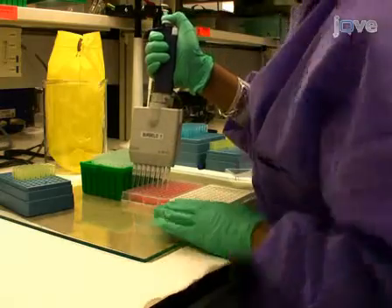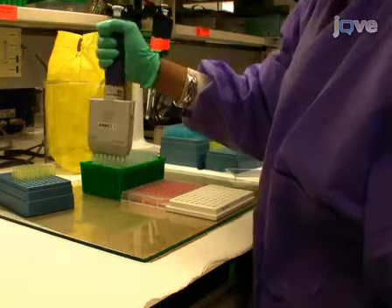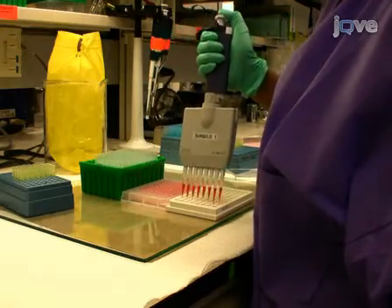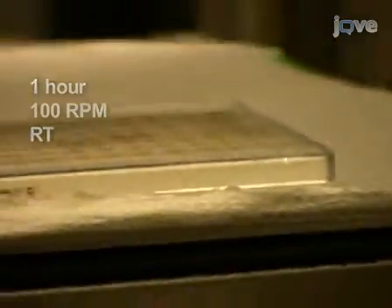After the 1-hour plate incubation, transfer the 100 µL of Ruc antigen-antibody reaction mixture to 96-well filter HTS plates containing the protein A/G beads using an 8-channel micropipette. Incubate the 96-well filter plate on a rotary shaker for 1 additional hour at 100 rpm at room temperature.